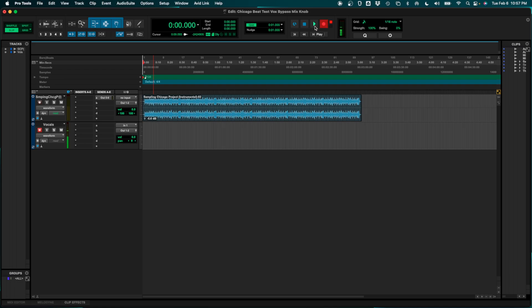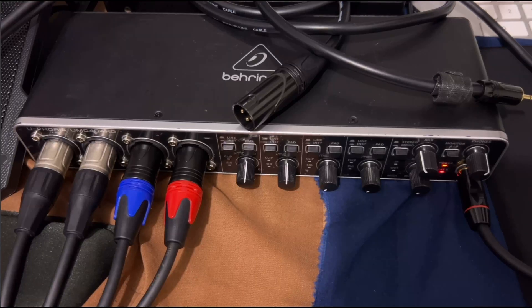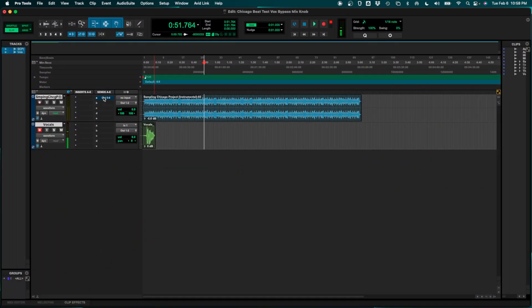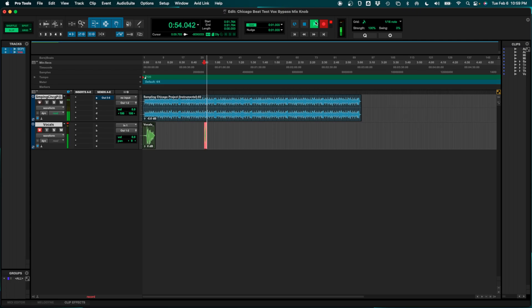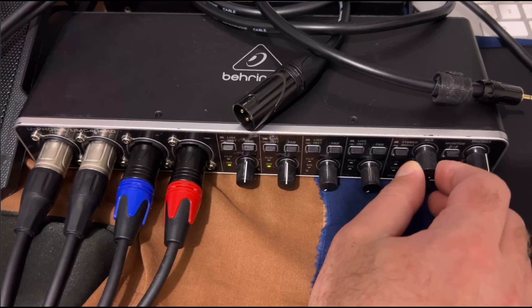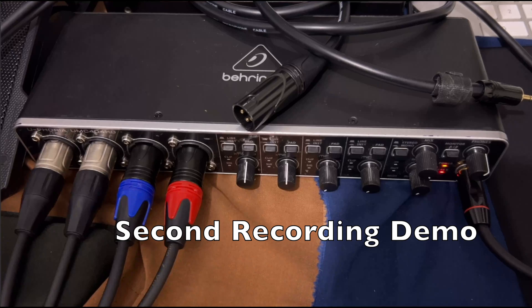Let's go ahead and get started — record enable. Testing, testing, testing. All right. And I also wanted to show you one more thing: let's do another quick recording, this time showing what happens when we don't use the send out five and six to the headphones, and instead use the playback side of the mix knob as you're probably experiencing. Testing, testing, testing, testing.